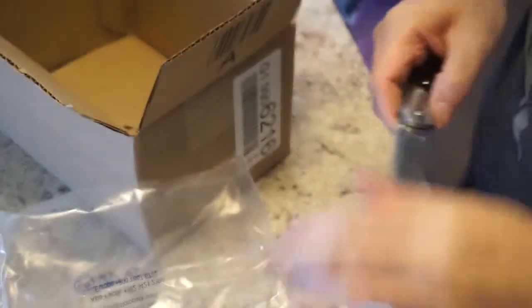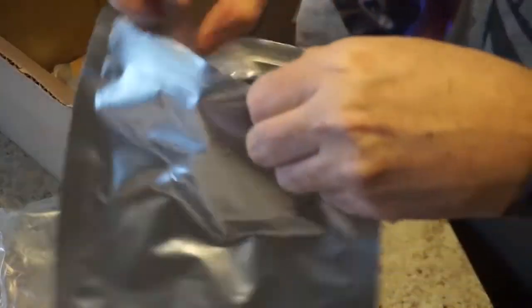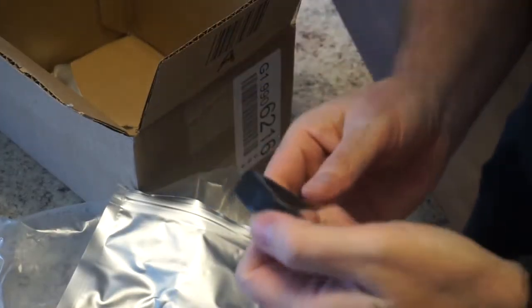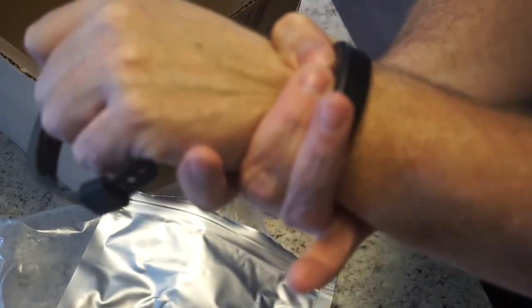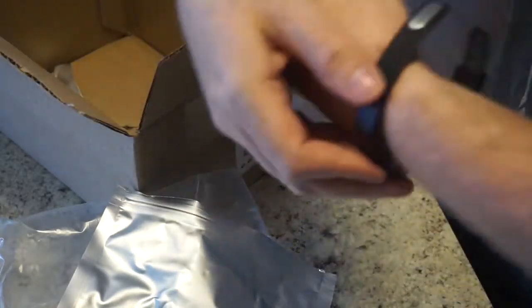It's got a Ziploc up here, so I don't need a knife. Gonna open it up and see what they got inside. There's my brand new watch right there guys. It is a small because I have small wrists — they're only like six and a half, seven inches around. I can fit my fingers all the way around them, so a small watch is all I need.